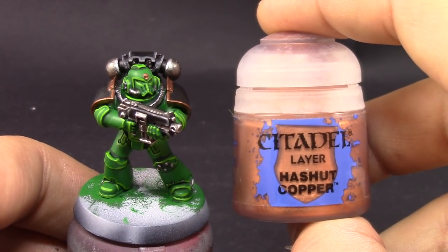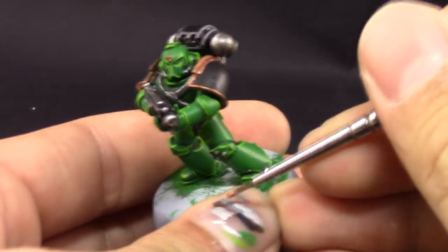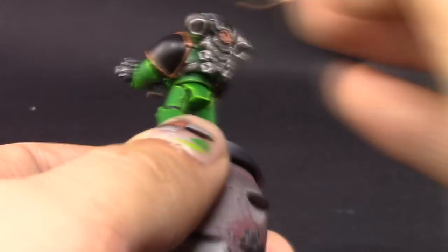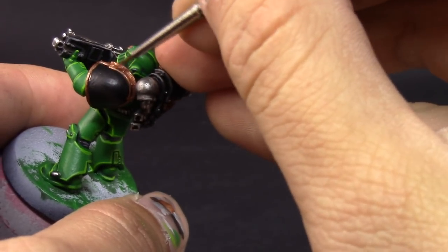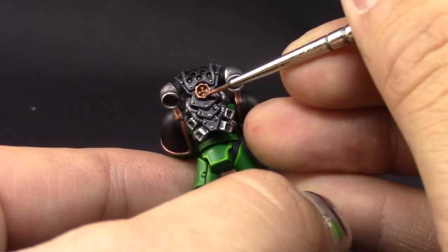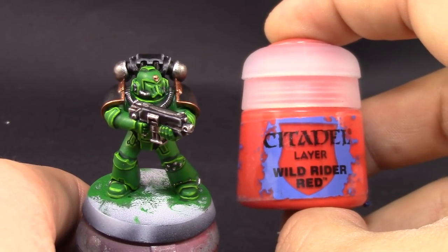I'm going to use Hashnut Copper on the gold because it's a fairly reddish golden-copper color, and I want the edges of the shoulder pads to be copper-ish. You can use any brass or similar color you like, but I associate copper with burning, and the reddish tint creates a nice contrast with the green armor.